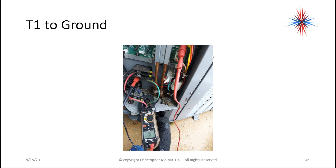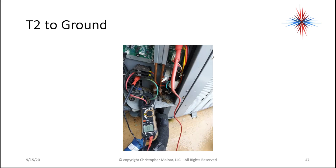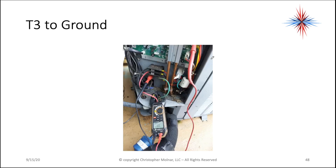T1 to ground — terminal 1 to ground — we're checking that we don't want current there. T2 to ground, OL is fine, that's just open — that's what we're looking for. T3 to ground. Now we've checked all our compressor connections.